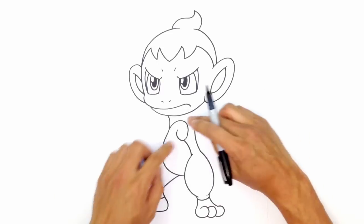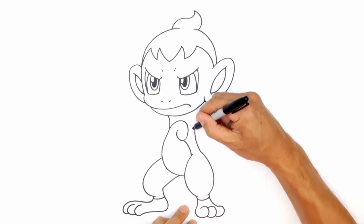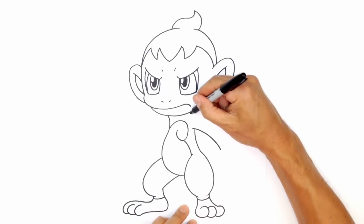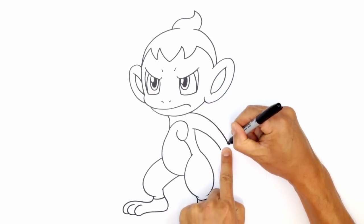Let's go ahead and draw in this arm. It's just like a pipe cleaner arm, curving down towards the fist. I'm going to do an overlap and curve down, then draw that same curve coming down to the wrist on the other side.